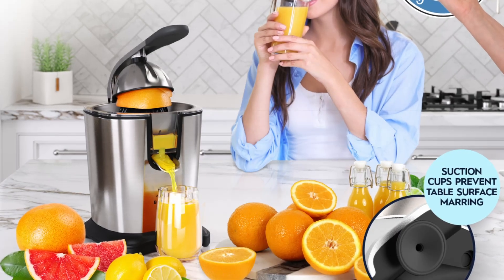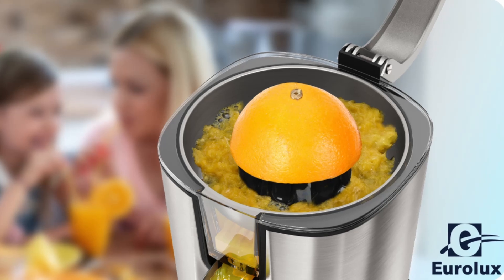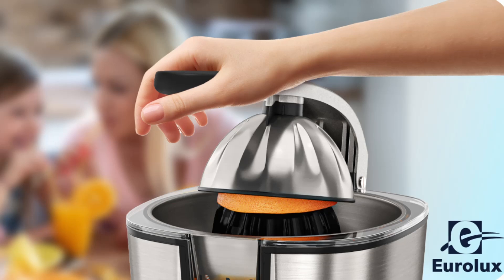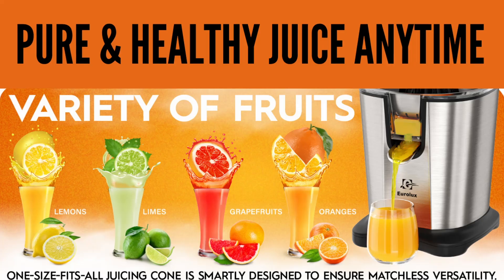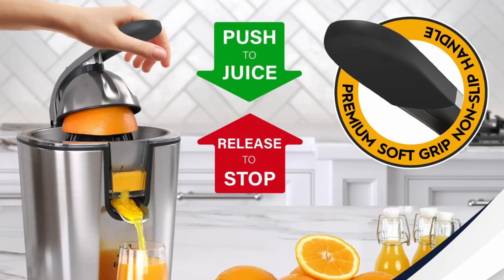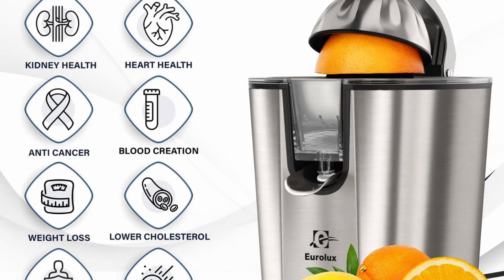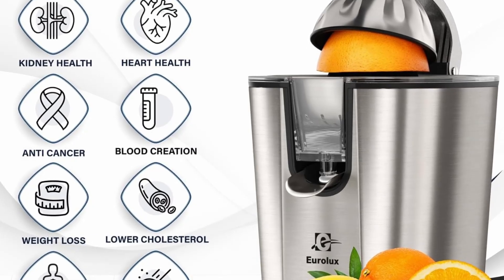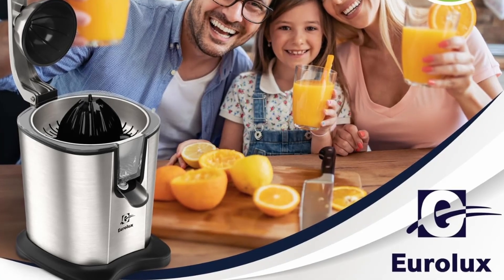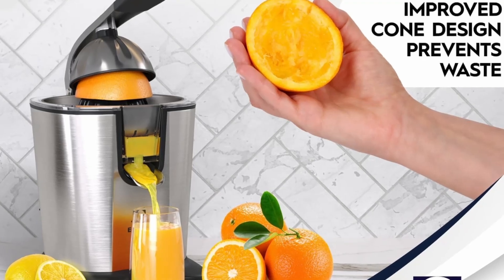If you're someone who values fresh, nutrient-packed juices, then this Eurolux Electric Citrus Juicer PowerPro is an excellent investment for your kitchen. Designed with a powerful 300-watt motor, sleek stainless steel finish, and a host of features aimed at delivering the most efficient juicing experience, this juicer is more than just a kitchen appliance. It's a tool that can help you incorporate healthy, delicious juices into your daily routine. In this detailed review, we'll explore why the Eurolux Electric Citrus Juicer PowerPro stands out as one of the best in its category and how it can elevate your juicing experience.